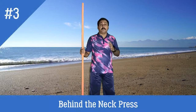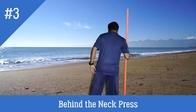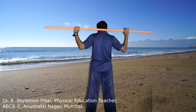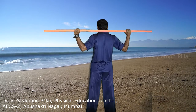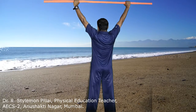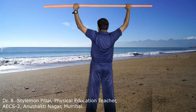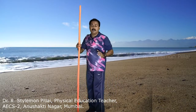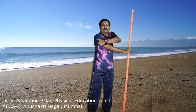The next exercise is the behind the neck press. Slowly bring the stick and keep it behind the neck on the trapezius muscle with an overhand grip. From here, slowly lift the hands upward and extend fully, then slowly bring it down. The upward movement should be quick and slowly bring it down. This exercise should also be done 8 to 12 repetitions. The muscles strengthened are the shoulders and triceps.